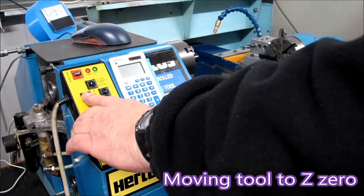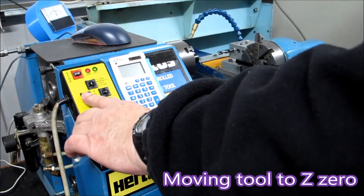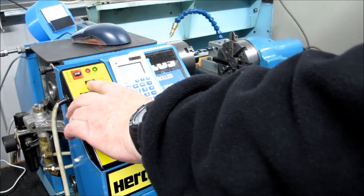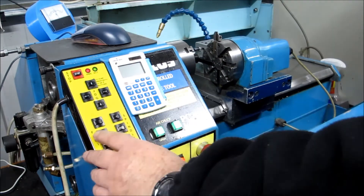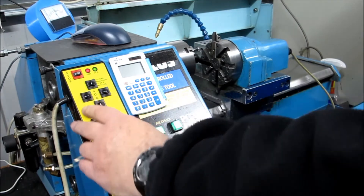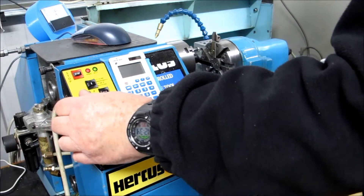It's bringing the tool towards the stock. The face of the material is positioned at Z zero, so you just have to bring the tool up to that and read the figures off the screen — on the monitor of the PC that runs the lathe. That gives you the figure you need to put into the program for the Z origin.